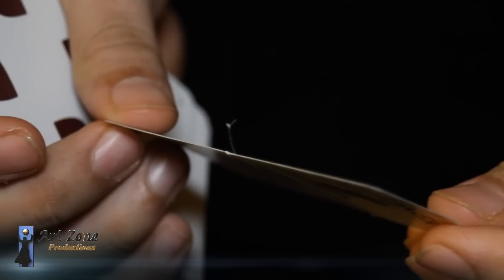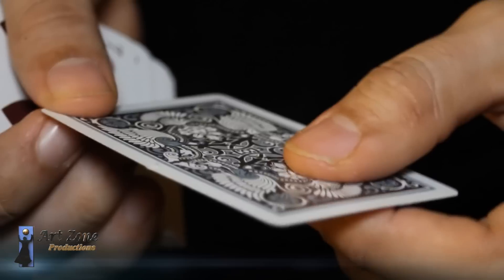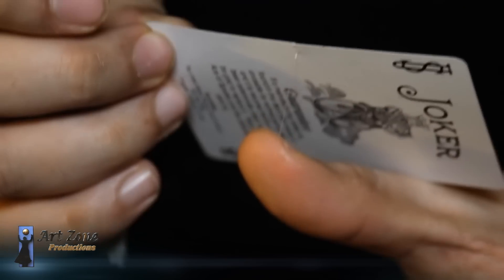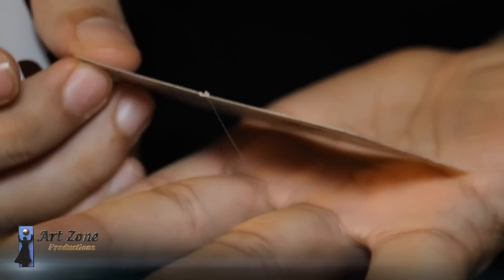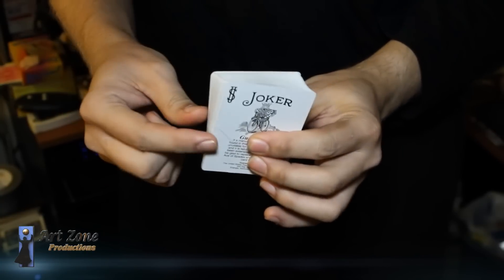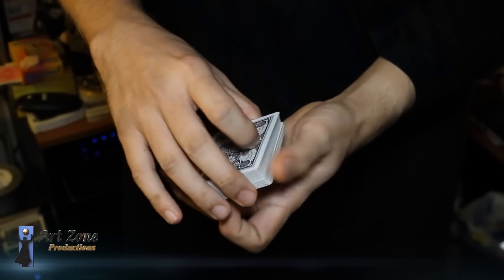By pulling, it is going to get stuck right in the slit. The nylon thread goes right under the joker, in between the middle and ring finger, under my hand, all the way to my waist. So this card will go all the way below the deck of playing cards. The slit is towards the fingers, not towards my wrist — that is imperative.